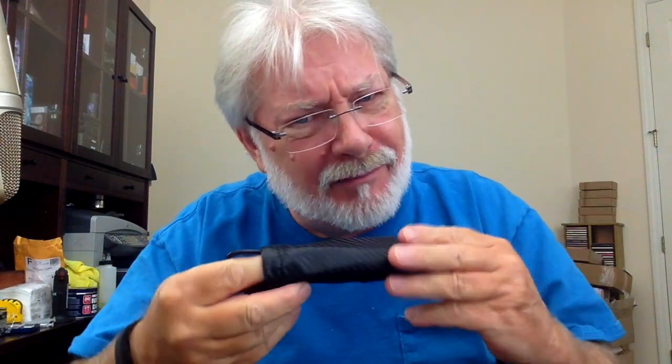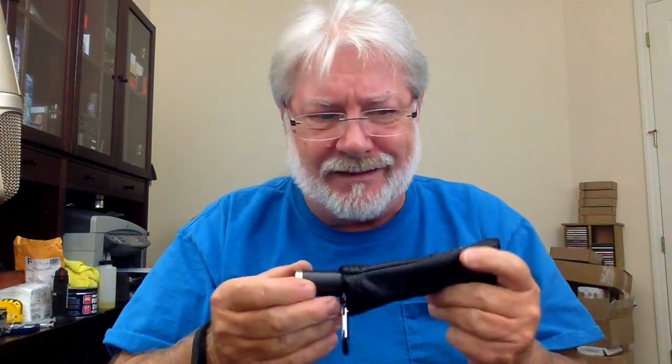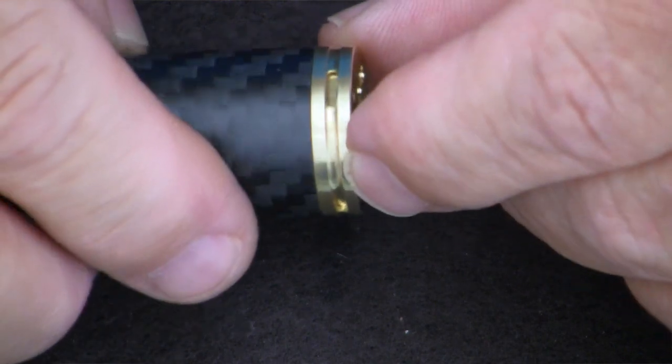You might be saying to yourself, 'Robert, that's a clone of the Paragon.' Well, true, it's a carbon fiber wrap tube and that's about the only thing it really has in common with the Paragon. The switch and the top cap have probably more in common with a Stingray, because you can see the way the top cap is — same airflow channel design that you'd see on the Stingray.